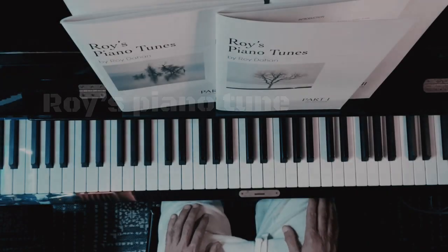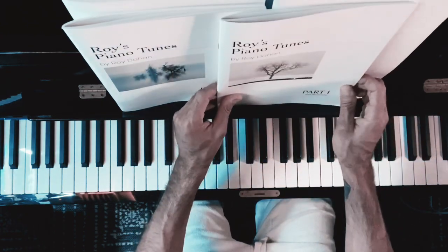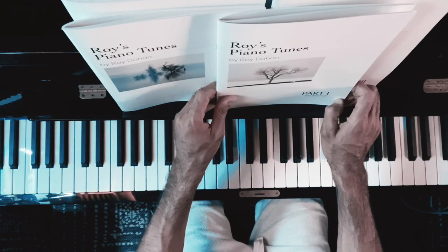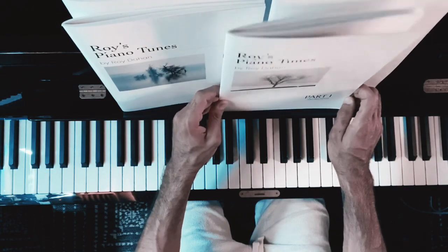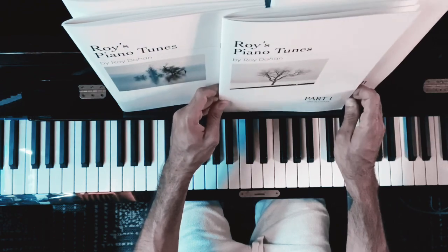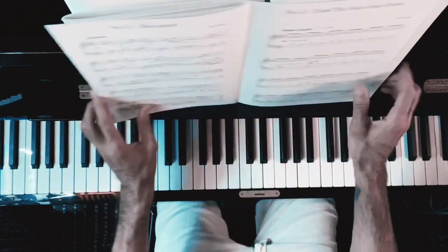Hi everyone, my name is Roy and I'm recording this short tutorial for one of my pieces from the first book for the mid-beginner. I'm going to play a few bars so you can get the impression of how it sounds and see how easy this tune is — very enjoyable to play once you get the idea. The structure is very simple, also the rhythmics. So go all the way to the last page, number 12, 'Until the Sun Goes Down.' I'm going to play it first and then we're going to talk about it.